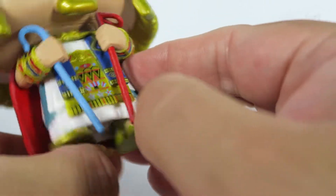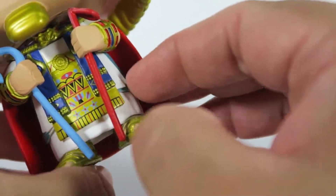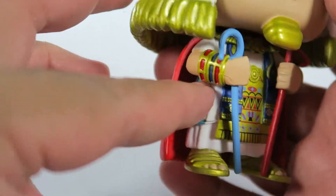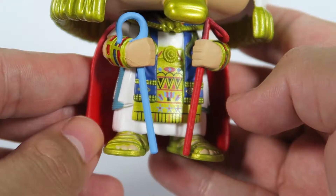A lot of really great details. And this blue section actually has some texture to it — it's not just a pure smooth surface, it's got ruffles and everything. This robe also has some detailing there, as you can see.